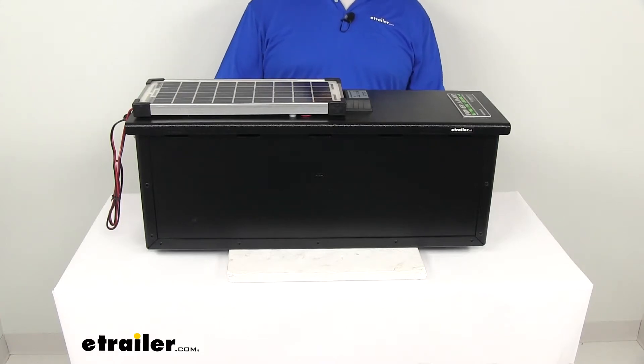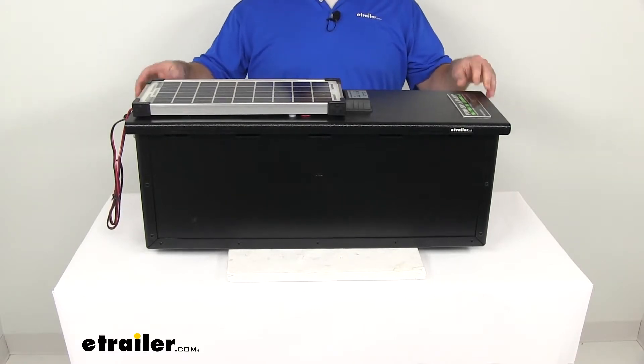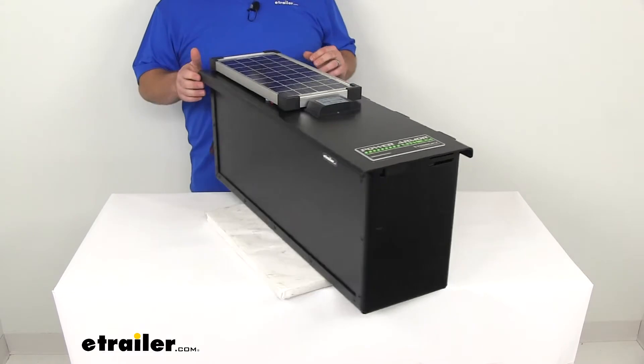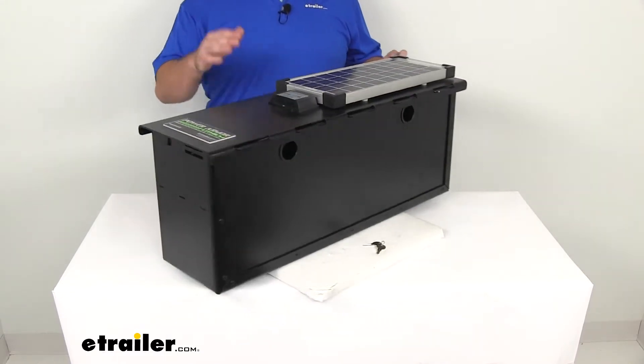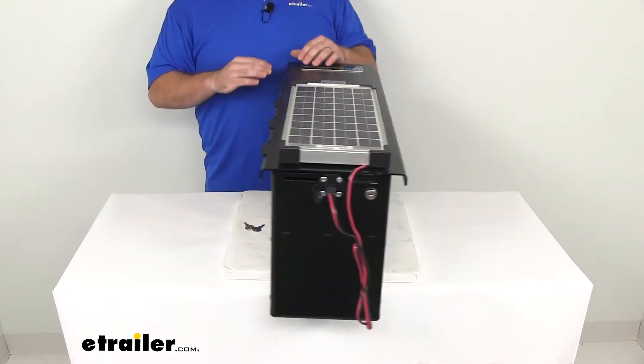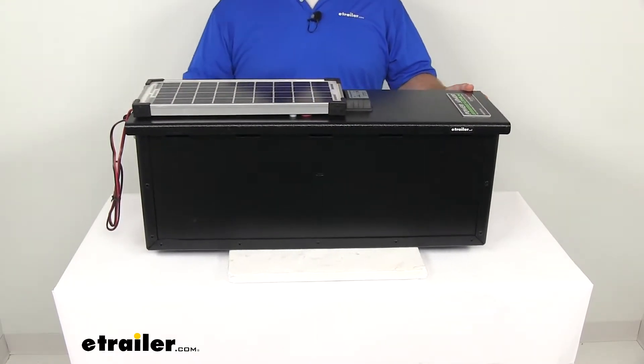Hi there, I'm Michael with eTrailer.com. Today we're taking a look at the TorqueLift Power Armor Solar Locking Battery Box. This box is not only going to help protect your batteries from any sort of theft or tampering, but it's also going to have the solar panel up here, which is going to provide power to help maintain the charge on your batteries.